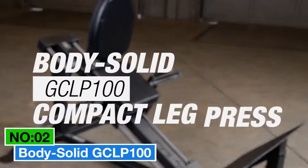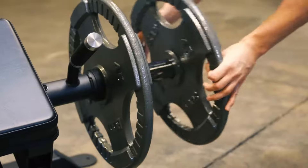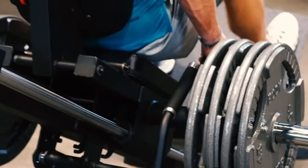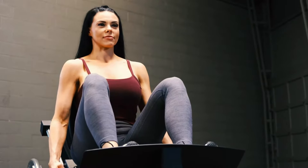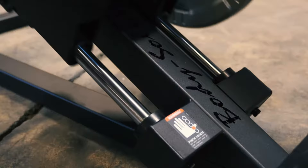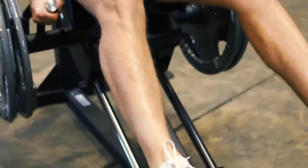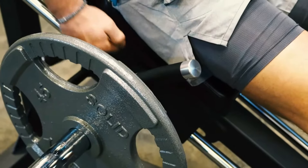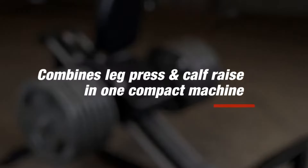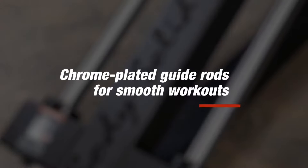Number 2: Body Solid GZLP100. Considering the best two-in-one heavy-duty workout at home, this one should be on your radar. Made from tough alloy steel with a sleek black finish, this machine is all about durability. The heavy-gauge steel construction and sealed linear bearing carriage make it a solid choice. And it's a two-in-one deal — leg press and calf raise — hitting those lower body muscles just right. With a weight capacity of 1,000 lb, it's ready for serious lifting, and adjustable to fit any size user.